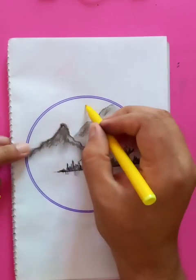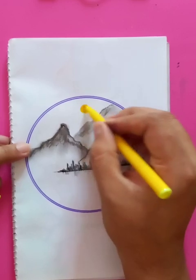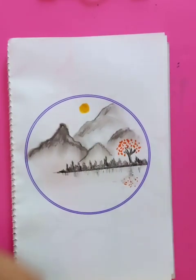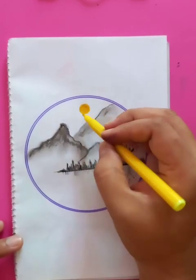We're going to put a sun in the sky up here — just putting the yellow color. That's going to be the sun, very nice and shiny. Putting the borders a little bit.